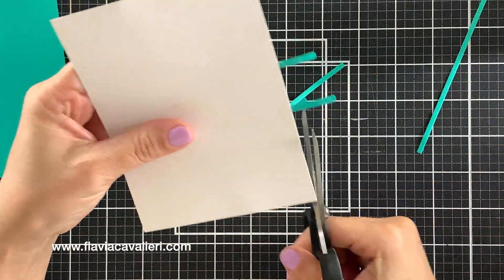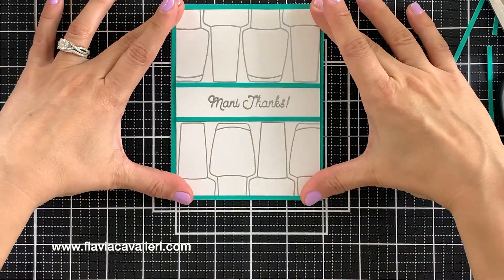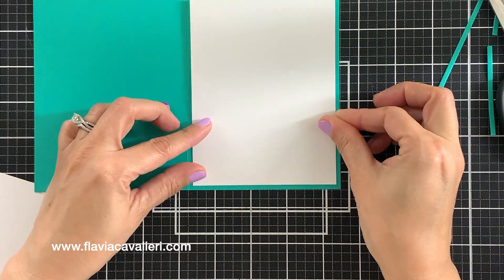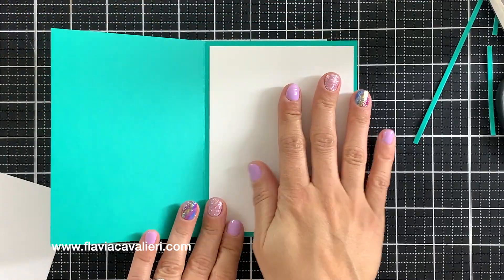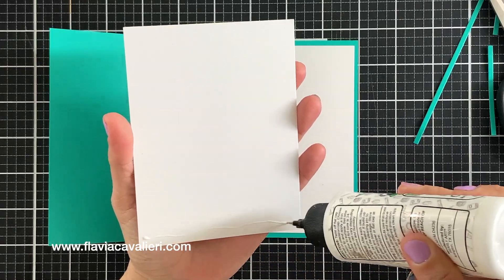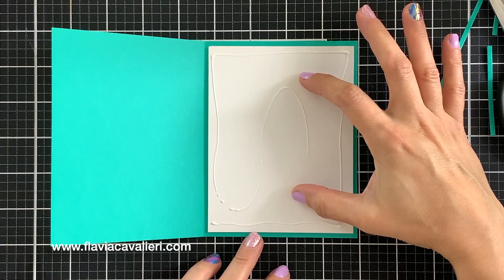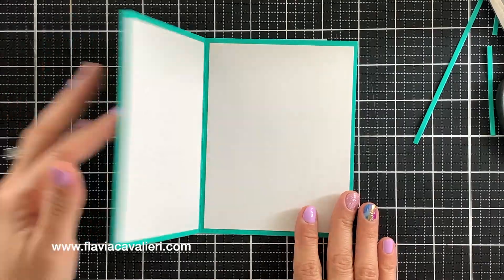I will also add some white panels inside this note card — this step is definitely optional, but I like doing this because I prefer writing my message on white cardstock. One trick to quickly add two panels inside your note card is to line up the second panel with the one you just adhered, with the liquid adhesive facing up. Then you can close your note card to pick it up, and when you open it that panel will be adhered to the other side, perfectly aligned with the other one.